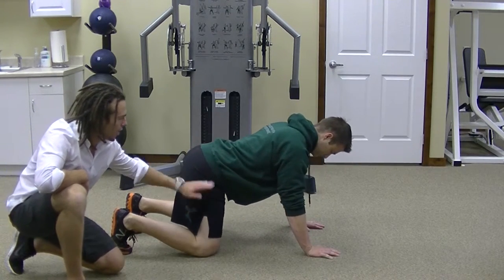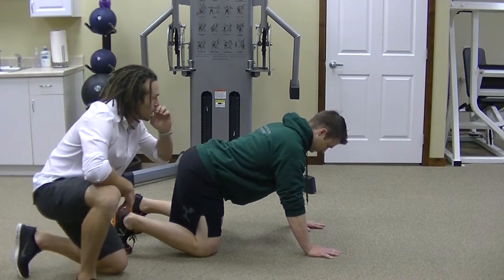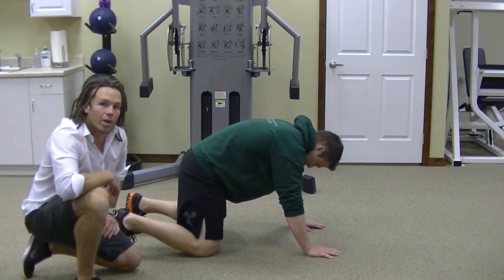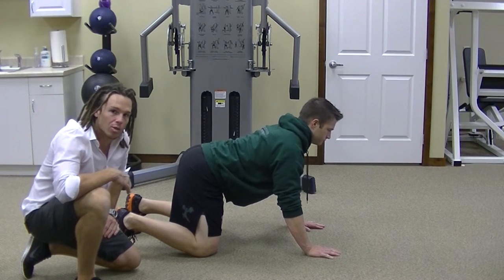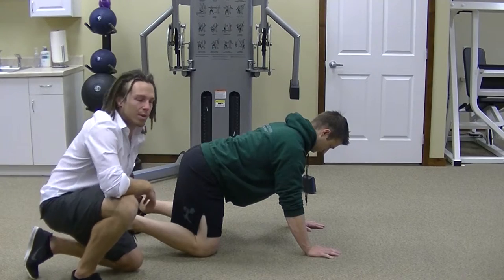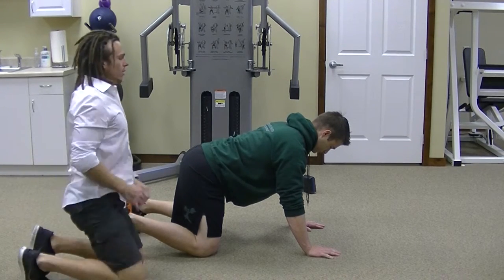Make sure that your thigh is really straight up and down. Another big thing is your back — you don't want it too far hunched over and you don't want it arched too far back. Really just try to find a nice balance between the two. I like to tell somebody: if I can sit a glass on the top of your back, I'd like it to stay there the entire time without falling over.